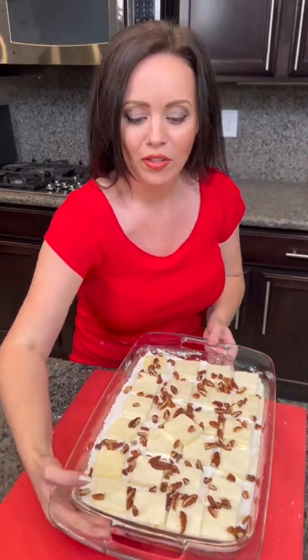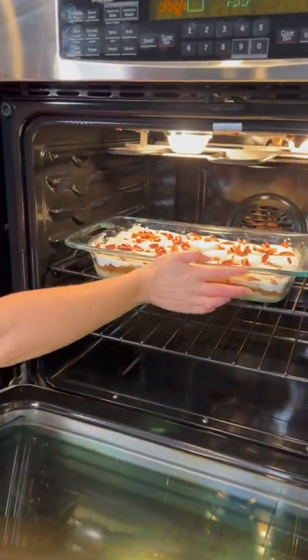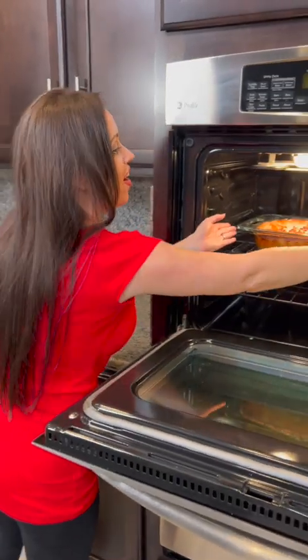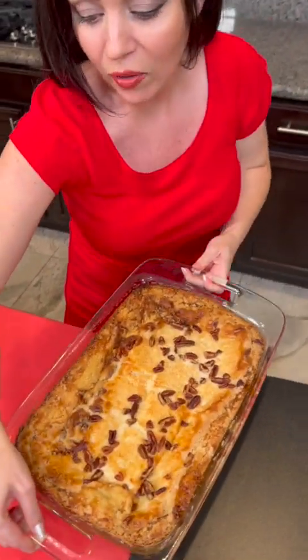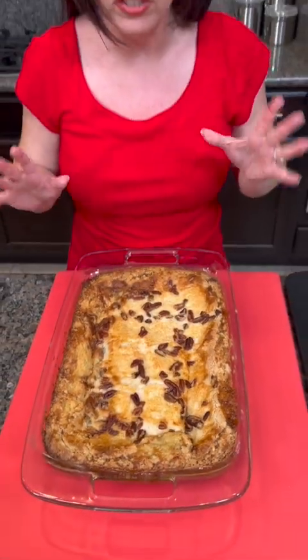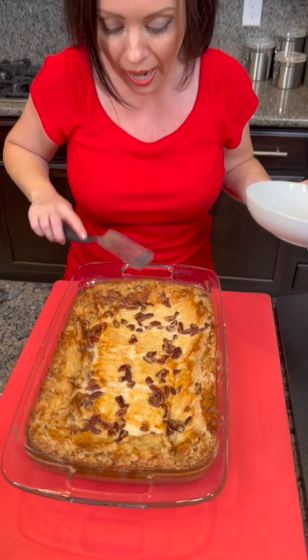That's all you need — ready to go in the oven. We've got it preheated to 350 degrees, and with all dump cakes they're gonna bake about 30 to 45 minutes. Our coconut pecan dump cake is ready! I know I told y'all 30 to 45 minutes, but this one ended up being closer to 45 to 60 minutes. I think it's just because there are so many different layers it needed the extra time.